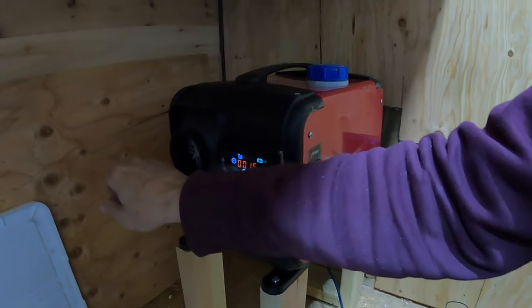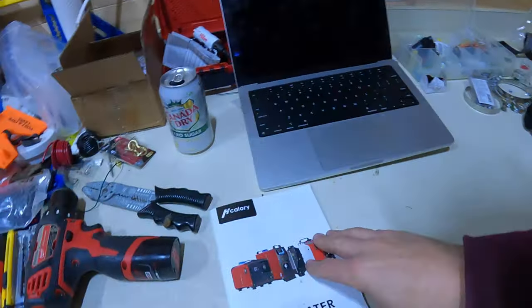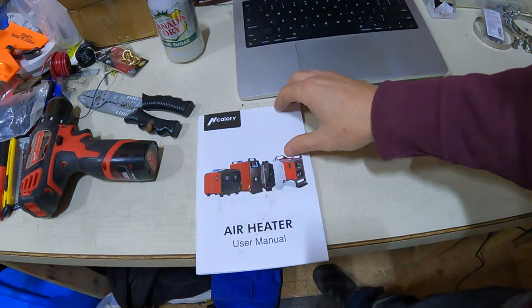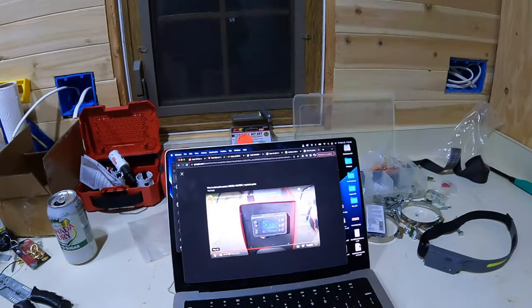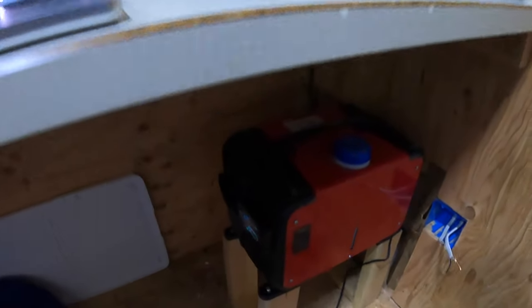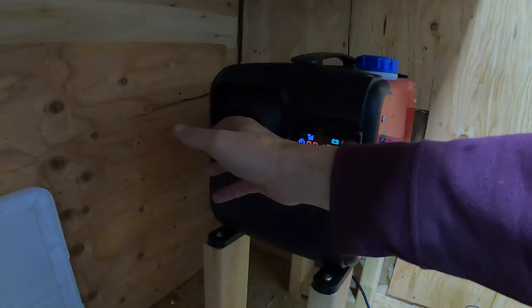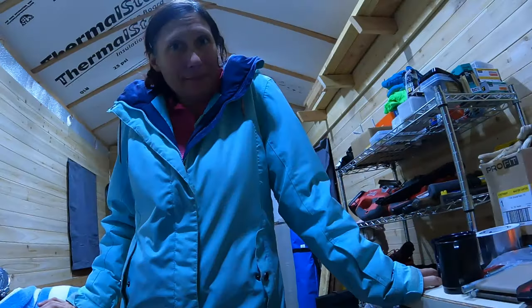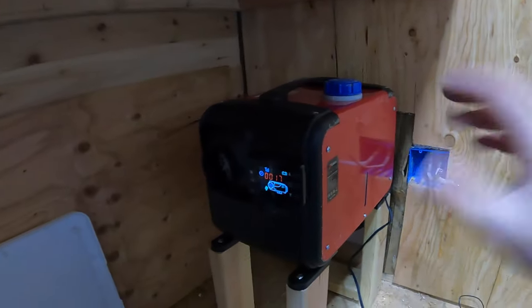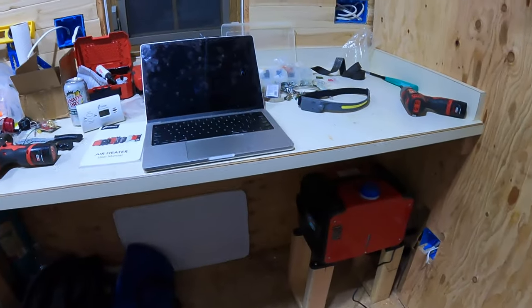It just stopped clicking and I'm still feeling no heat — we probably need to prime it even though there are no instructions saying to do so. One of the supposed advantages of these all-in-ones is that you don't need to deal with the voodoo science of priming. While I was looking up how to prime it, it started clicking again — maybe it was an auto-prime. I feel a little bit of heat. It did start running and I'm feeling some heat.